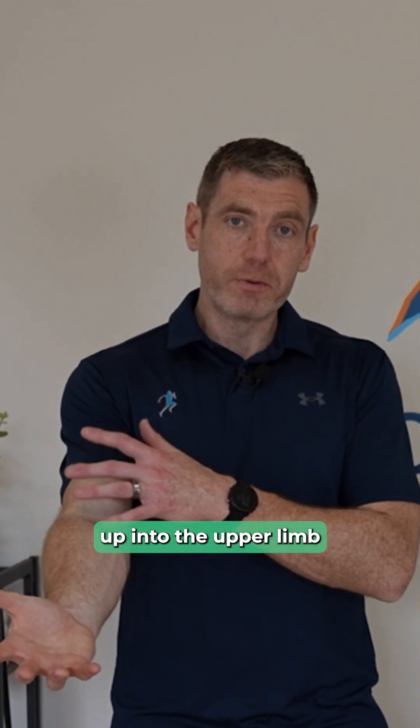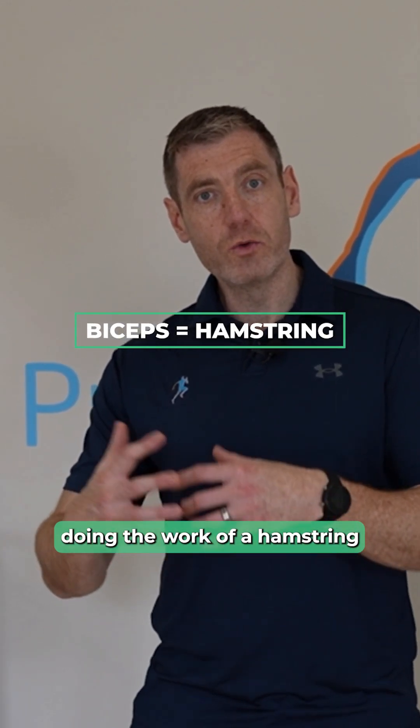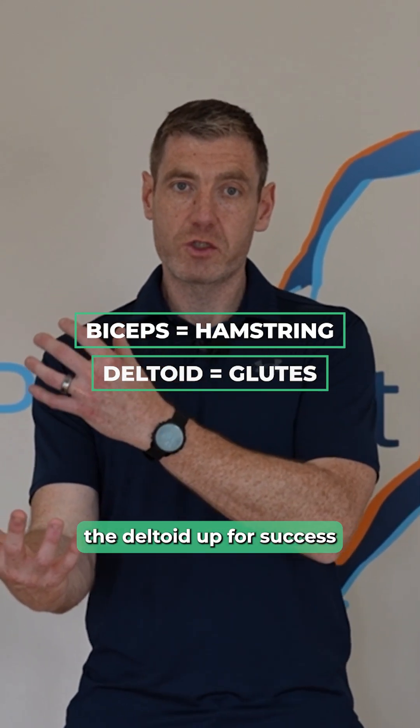As that foot hits the floor, if my hamstring works well, it co-contracts at the knee and allows my glute to do more work. Bringing that analogy up into the upper limb, we can see that the long head of biceps doing the work of a hamstring — transmitting forces — which sets the deltoid up for success.